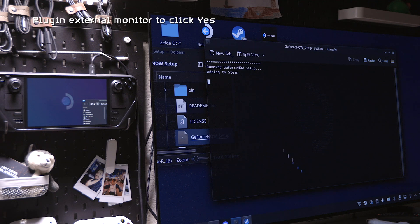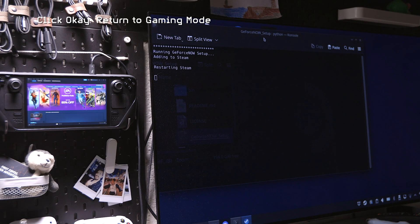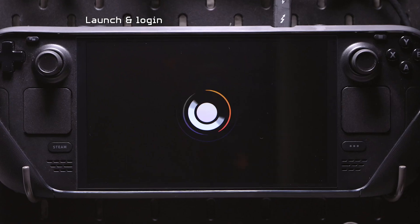I finally gave up and plugged it into my external monitor that has a higher resolution, redid it, and voilà — there's a button that says yes. I clicked yes, it ran the command which went pretty fast, and it says finished. GeForce Now is set up and ready to go, and it tells you to return to gaming mode and launch it — everything should be good to go.